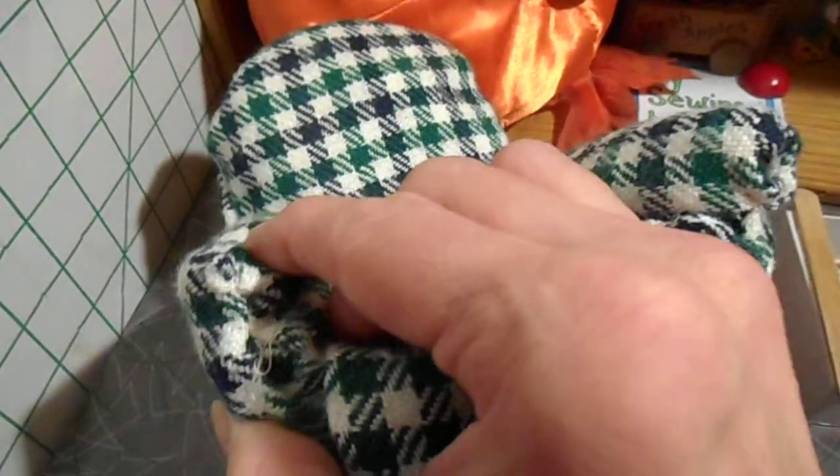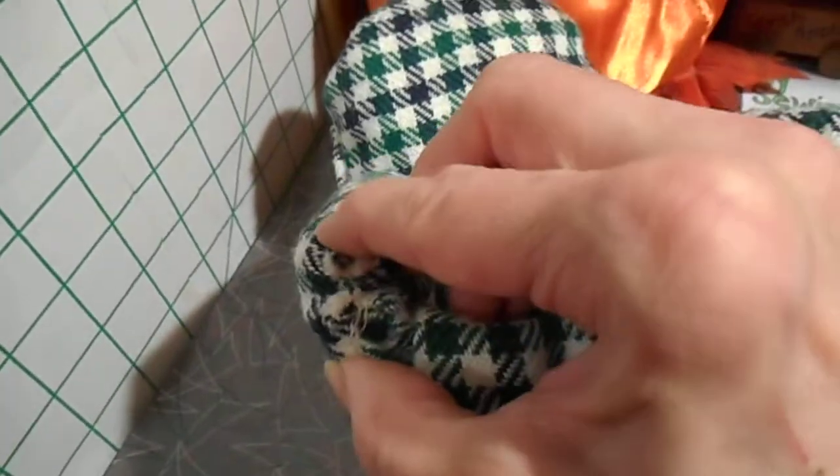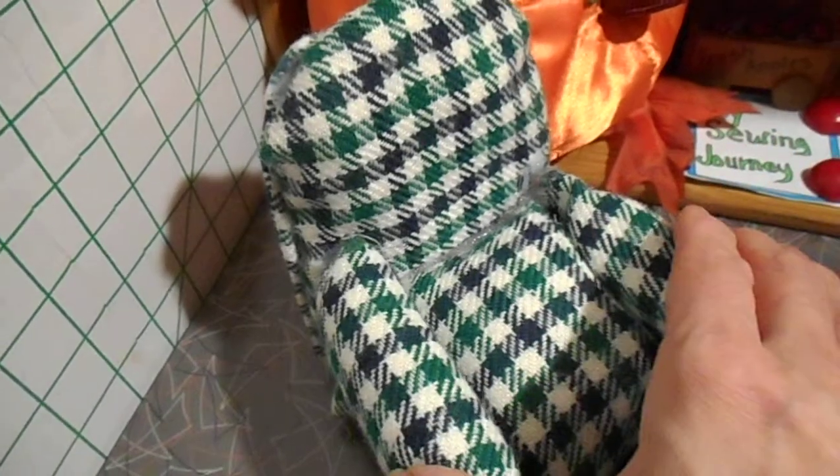Then you're going to take the ends — and this is the one spot where I did sew, folks. I sewed that close. And you're going to do that twice for each side.